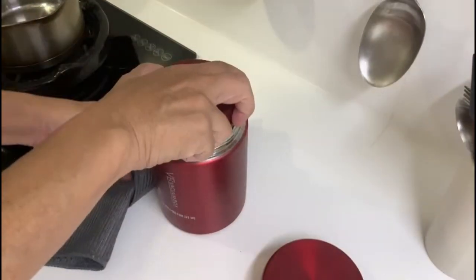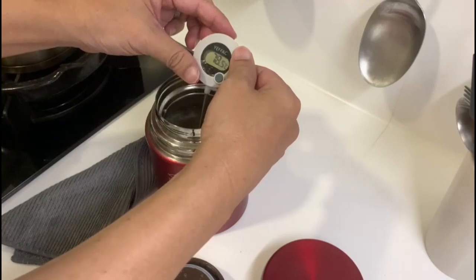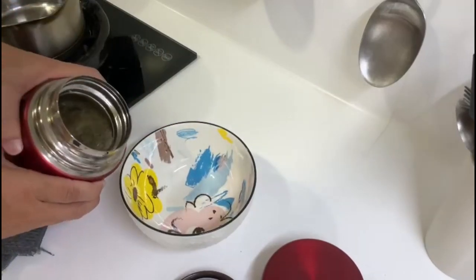After 4 hours, the soup is still very hot at 78 degrees Celsius. If you need it to be hotter, you can do a preheat for 5 minutes beforehand. The soup is ready to serve.